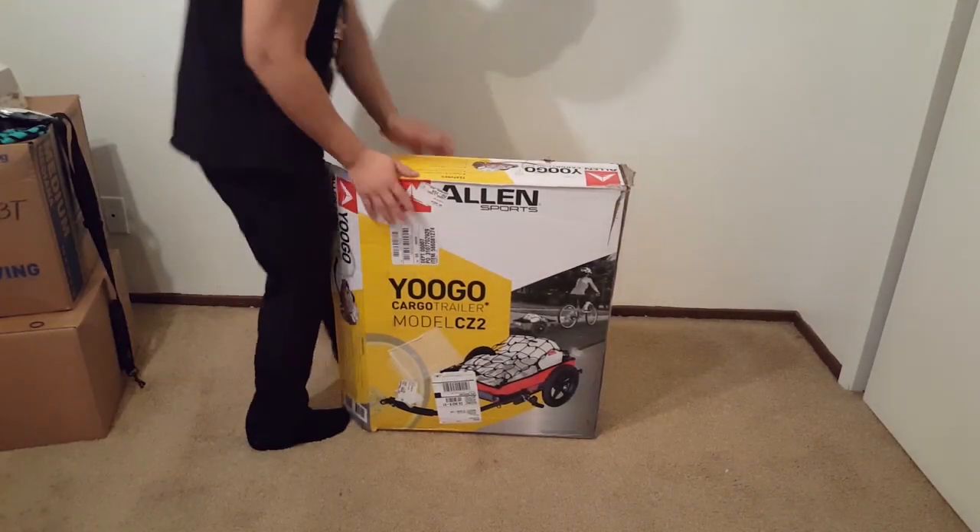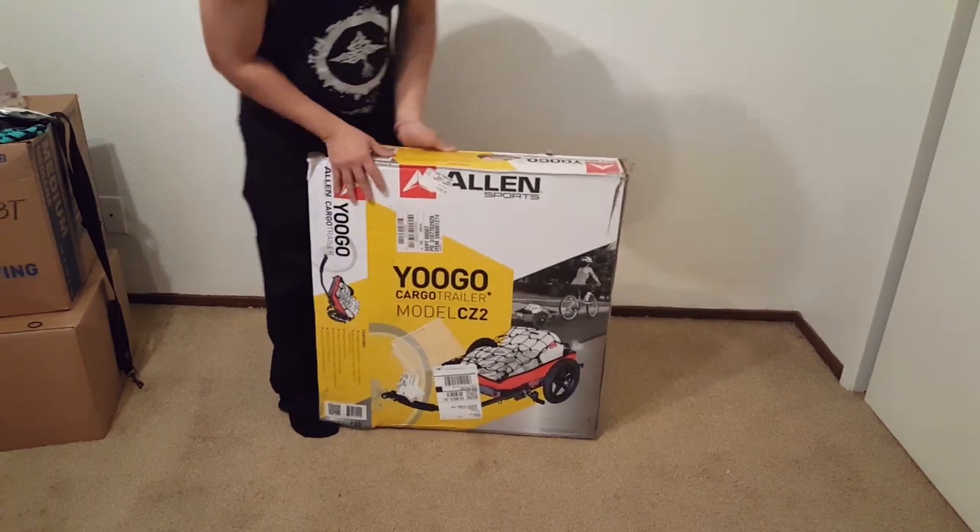Hello everyone, welcome back. Today I'll be doing an unboxing and review of the Allen Cargo Trailer Model CZ2 that I bought.